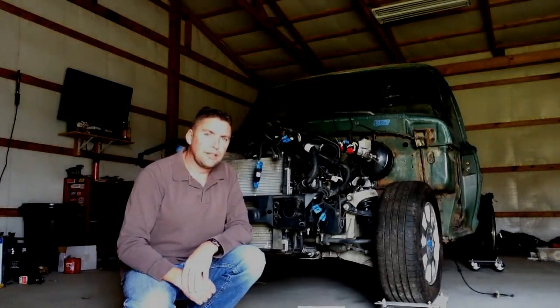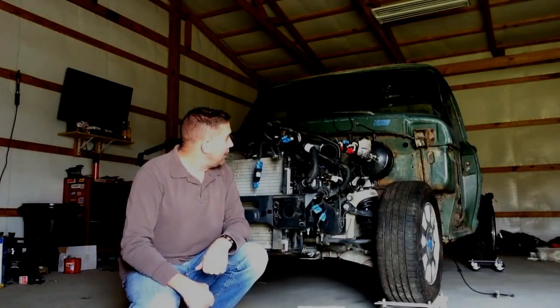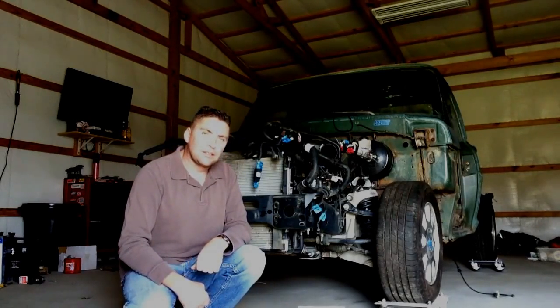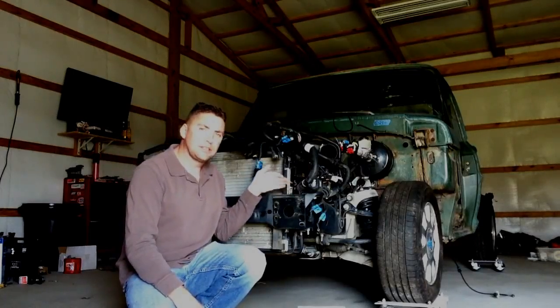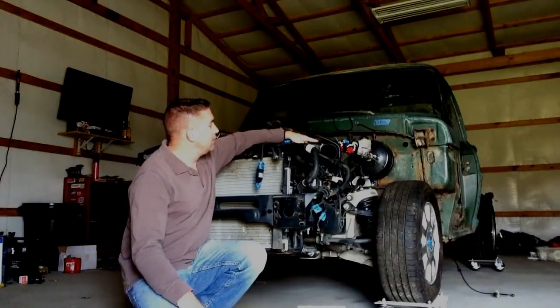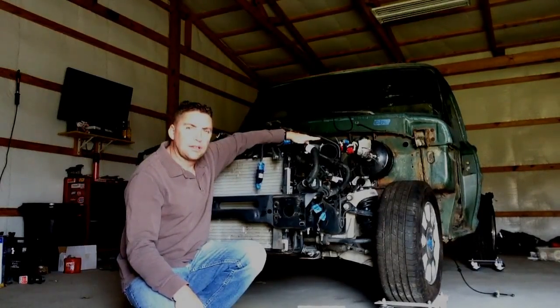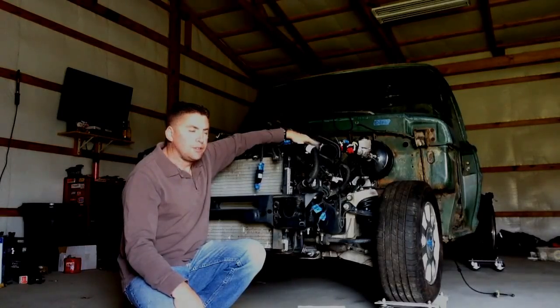Bonnets are what old ladies wear on their heads. But anyway, I'm going to go ahead and start putting that together so I can figure out how much of this has to be moved back, and that will also let me figure out where the harness can plug in through the firewall.